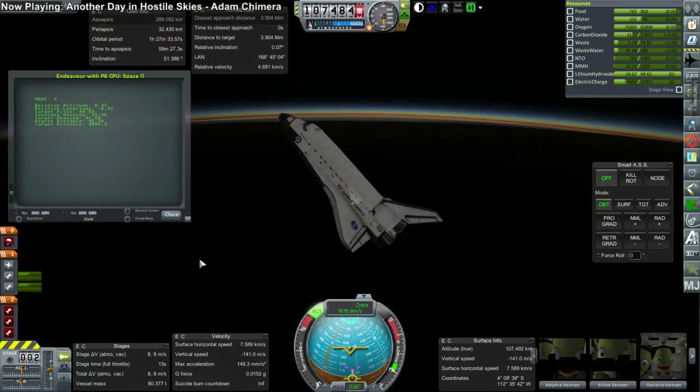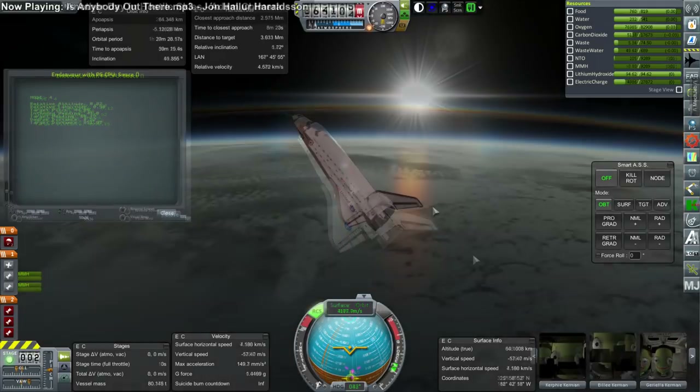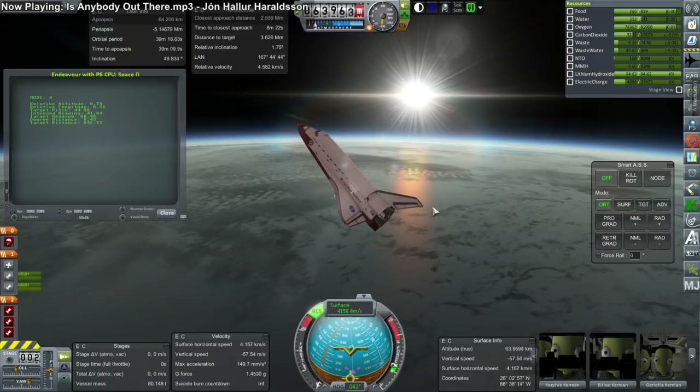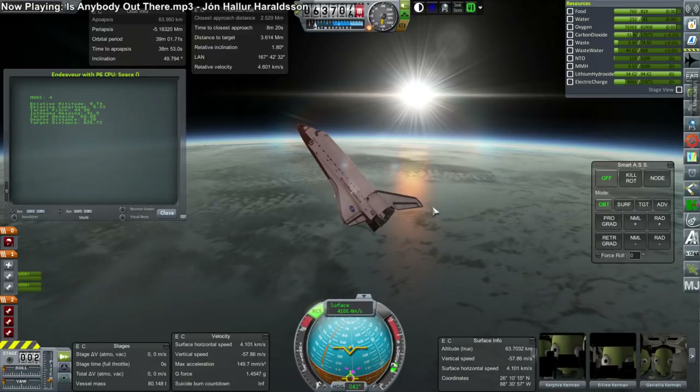I could have just reverted the flight right away and probably should have, but instead I decided to just try and land — I needed some landing practice and wanted to see if the script could handle it. Basically, we have no fuel left. That's an interesting situation — right now it's just holding the orientation by sheer will. Actually, it's because it hit the atmosphere in that position, and it's a lot easier when it starts out like that.